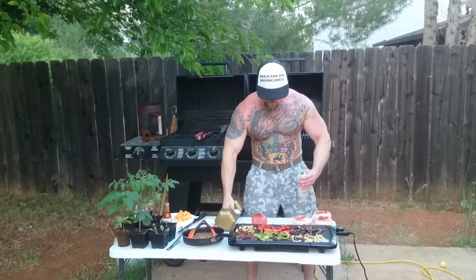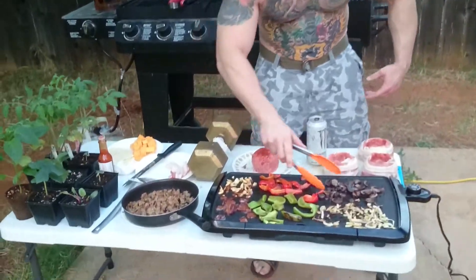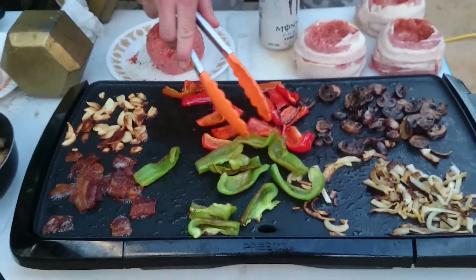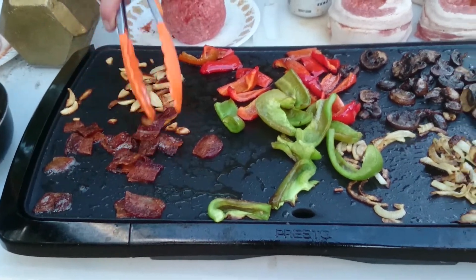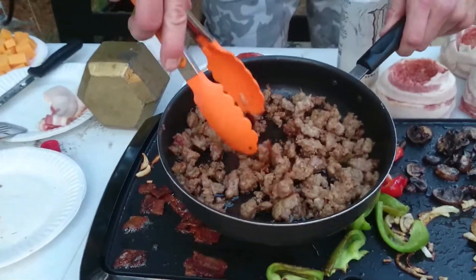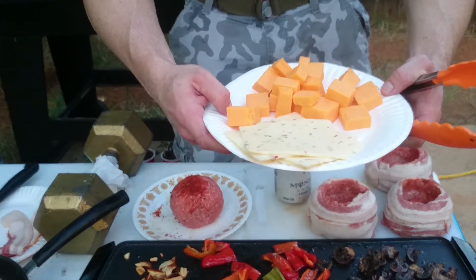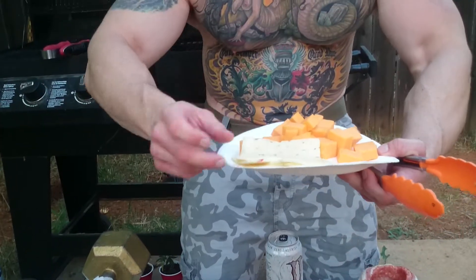I'm going to set down my golden dumbbell. Come take a look at these ingredients we have here today, folks. We got some grilled onions, grilled mushrooms, red peppers, green peppers, some grilled bacon, garlic sliced. We got some Italian nice sausage right there, and some cheddar cheese block cut.